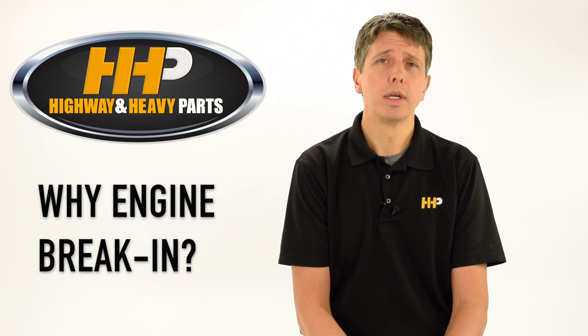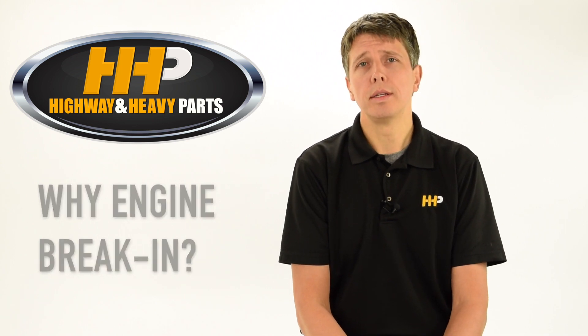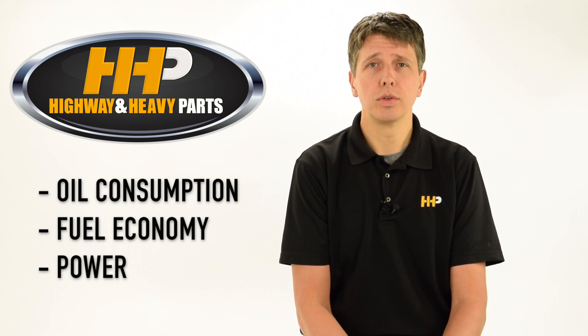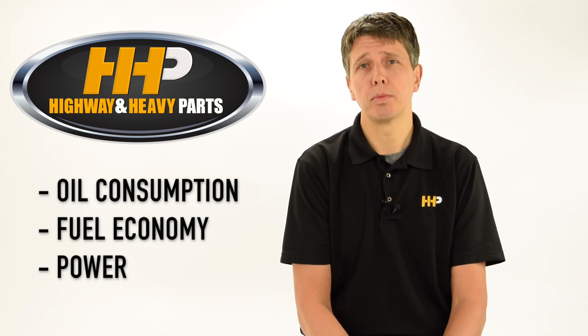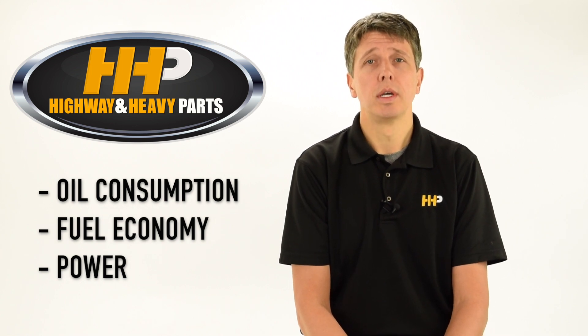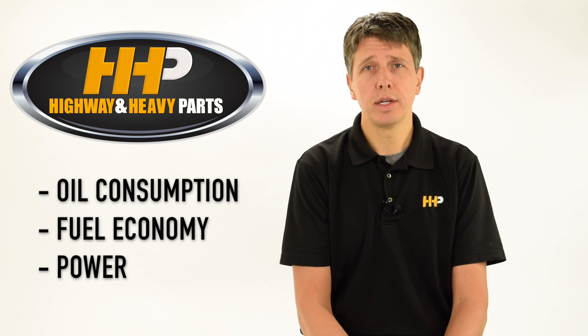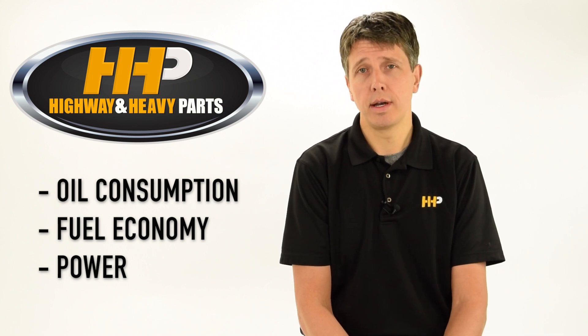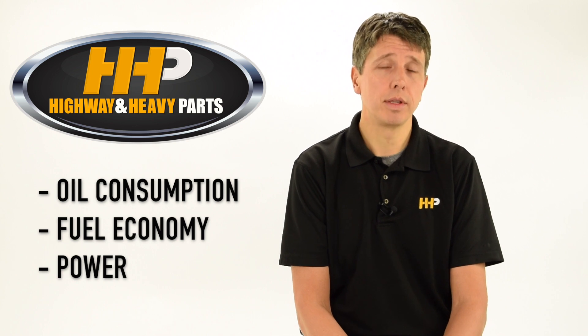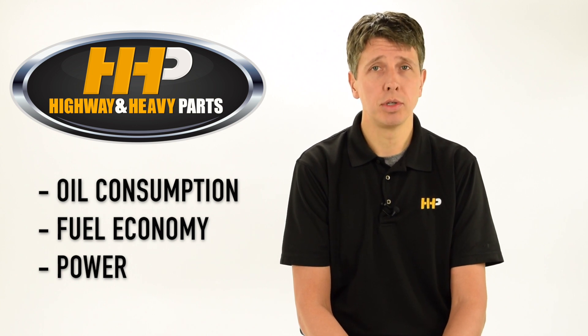Why do you break in a diesel engine? It is important because it controls your oil consumption, it controls your fuel economy, and it affects your power. These three items are some of the things that customers expect to be improved when they overhaul or repair an engine. If you don't break the engine in properly, all three of these things can be worse than when the engine came into your shop.